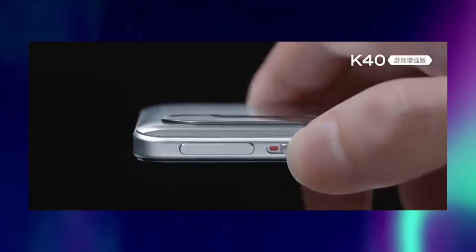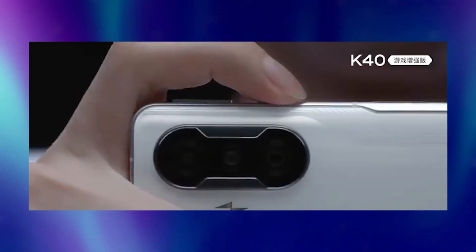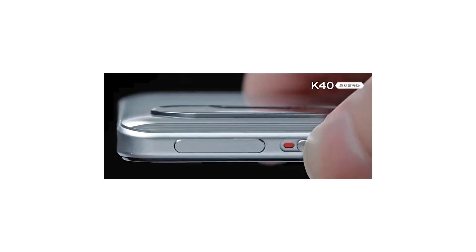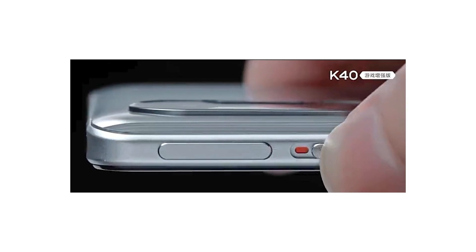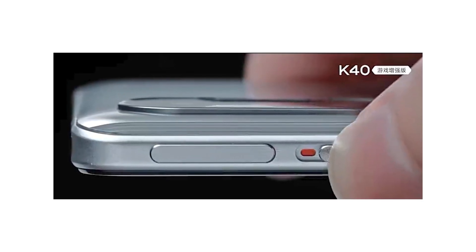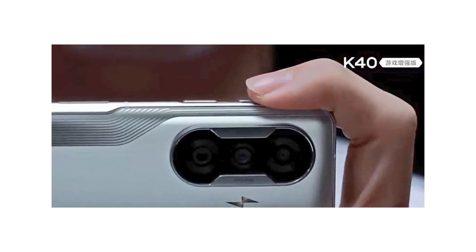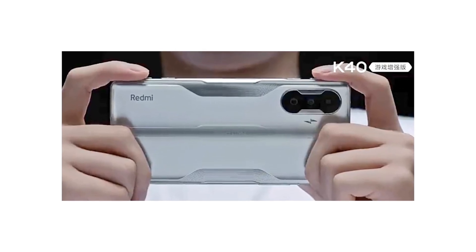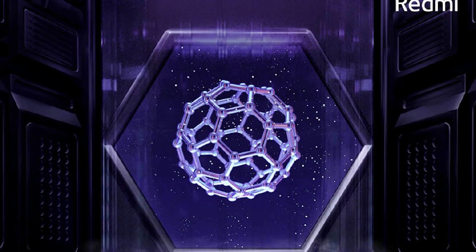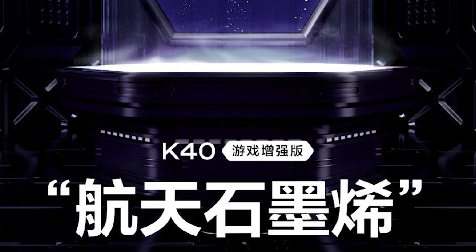The Redmi K40 Game Enhanced Edition features a pop-up mechanism for its shoulder buttons at the corner of the frame. Unlike other devices with integrated non-pop-up activation buttons, this one comes with a nifty pop-up mechanism that allows users to slide a button on the edge to reveal the trigger buttons. It also has a cooling system through vapor chambers made of graphene to prevent heating, coming out of the antenna area.